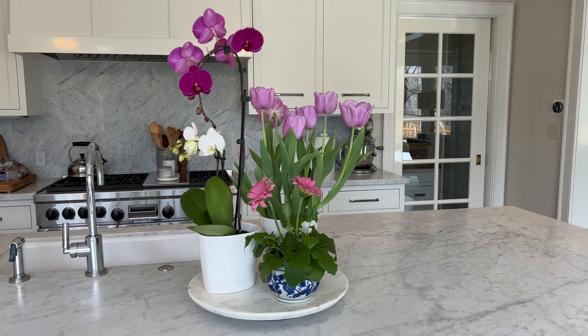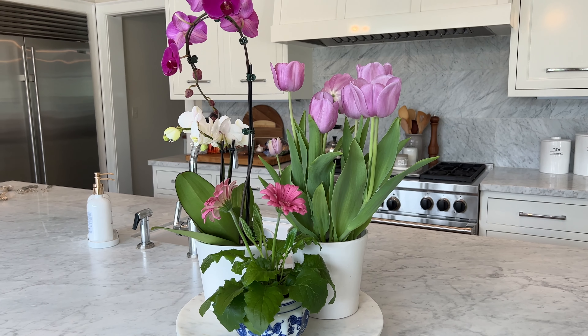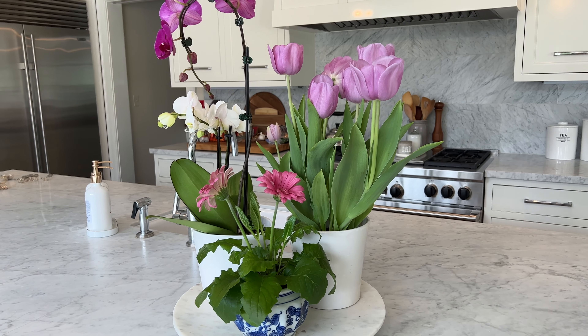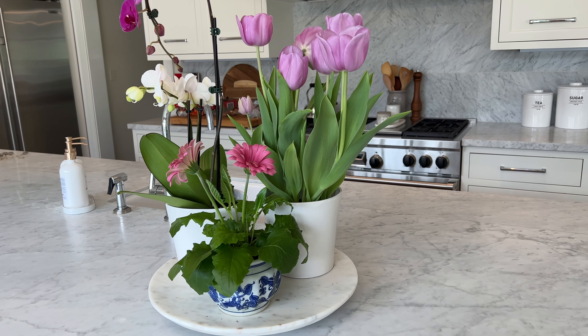I had these tulips and they came in just a basic plastic container — they hadn't bloomed yet, they were buds, and literally a day or two later they were flowers. I already had this little guy from a fiddle-leaf fig I had bought when it was very small, and it was just sitting around.